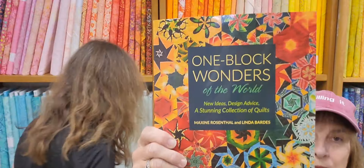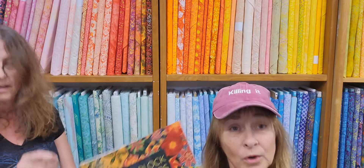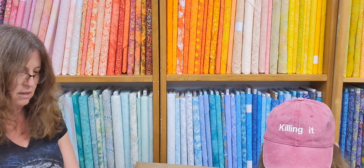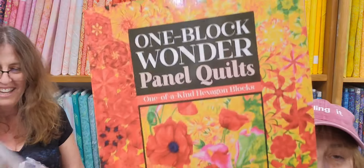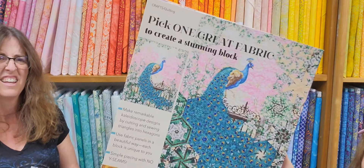One Block Wonders of the World — very cool book. Look at the fun stuff you can do. We haven't done this in a class yet, but who knows — we might. Marianne's been playing with it. And then we have One Block Wonder Panel Quilts — you start with a big panel in the middle. Look at how beautiful that is.